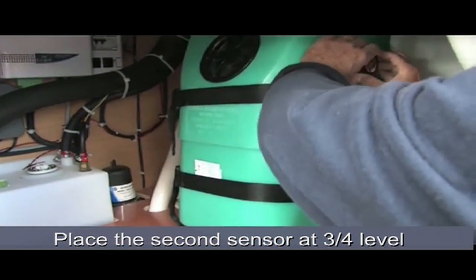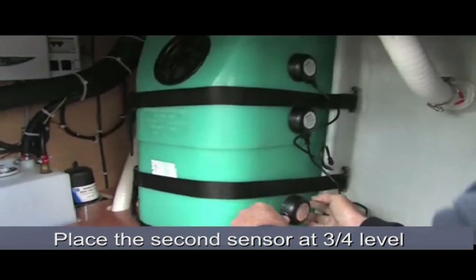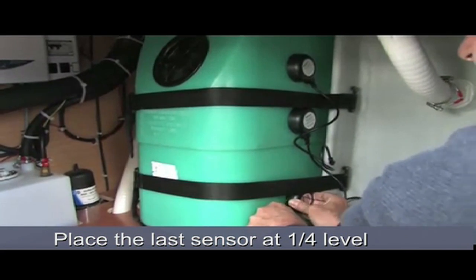The next sensor will be placed here, at three quarters of the tank height. At last we have this one, that will be placed here on the quarter level.